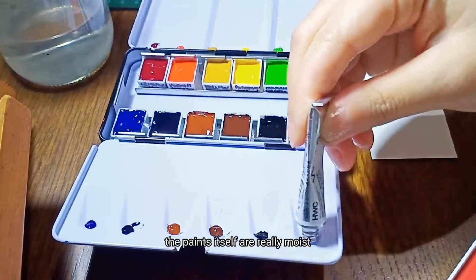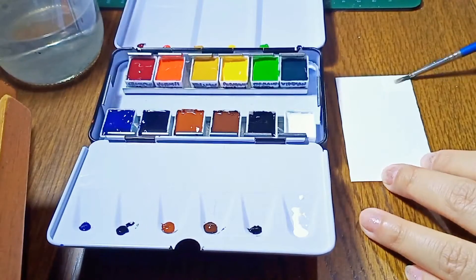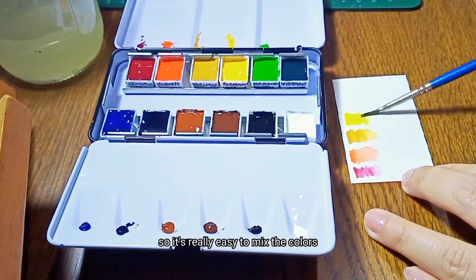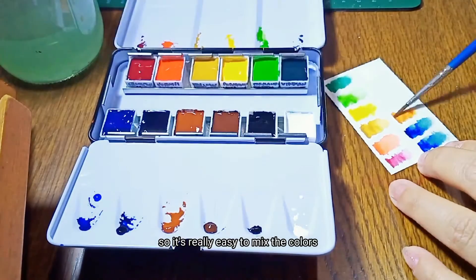The paints themselves are really moist. It doesn't feel sticky or hard on the surface, so it's really easy to mix the colors.